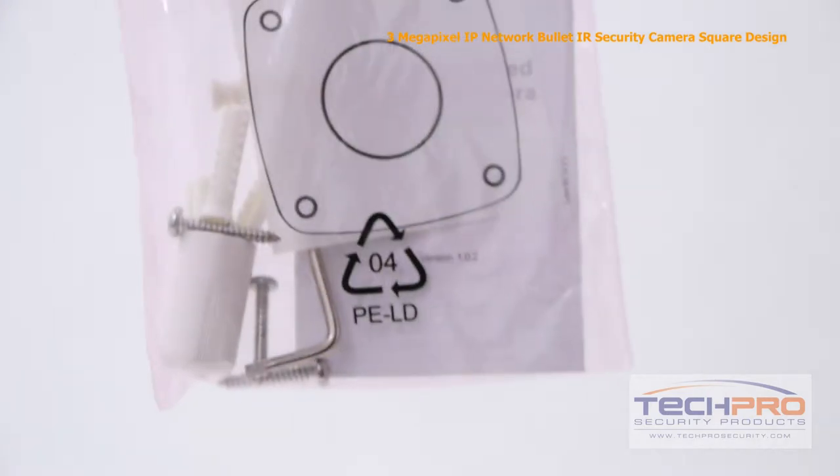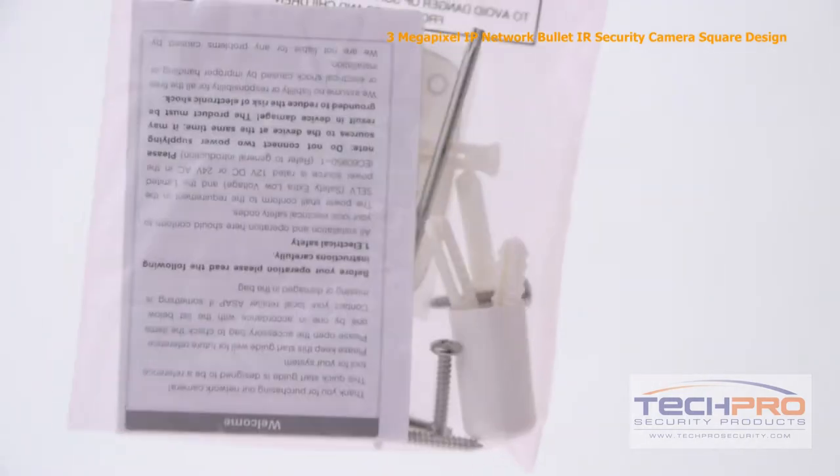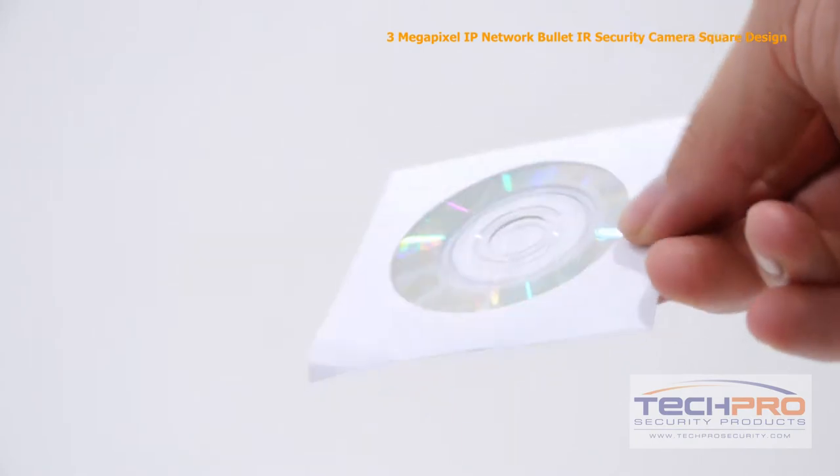Inside the box, you'll find a plastic bag that includes an allen wrench, instruction manual, a mounting template, mounting screws and pegs. Also in the box, you'll find a software disk.